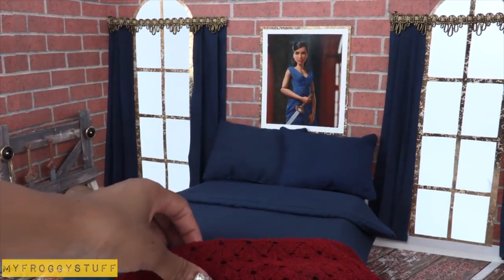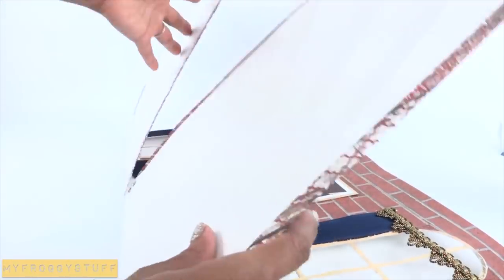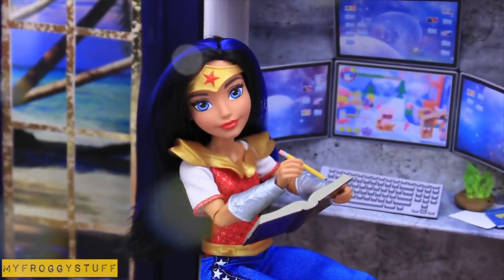And when play time is over, carefully place the accessories inside the box and fold down the room. Until next time, and you're done. Happy crafting!